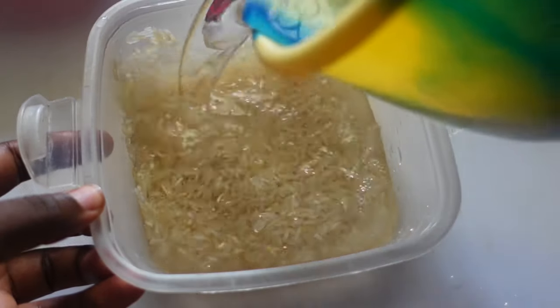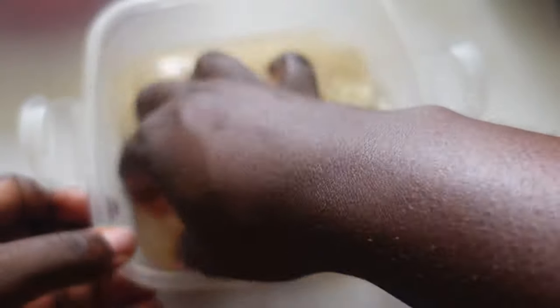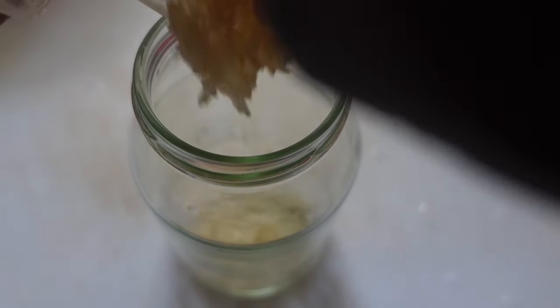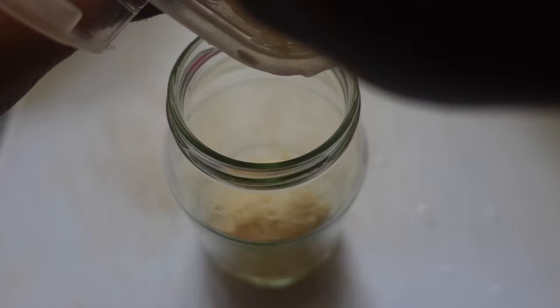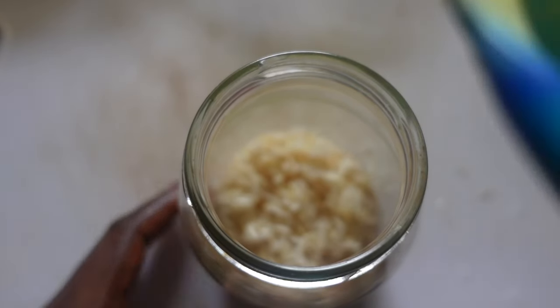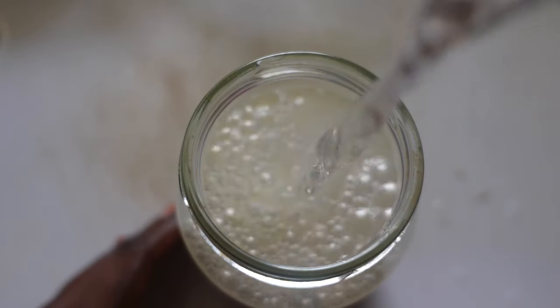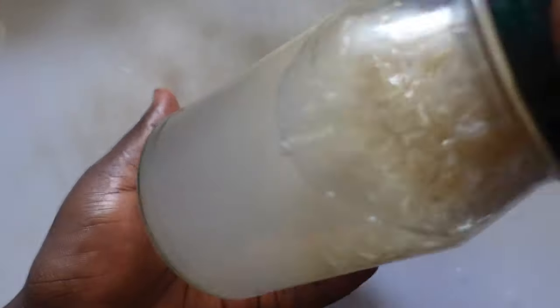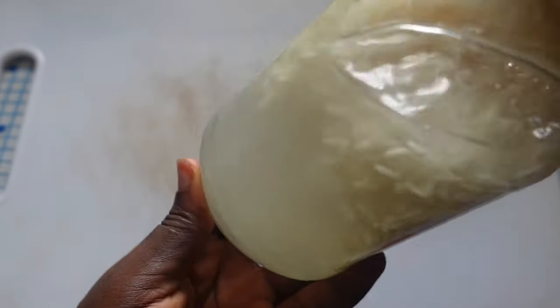Rice also promotes elasticity, increases hair volume, and strengthens the hair. First, rinse off any particles or impurities from your rice. Then transfer your rice into a clean jar, add some water to it, and leave it aside for eight hours. After eight hours, shake well and strain the rice water.